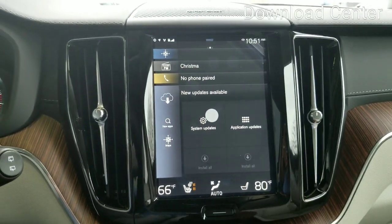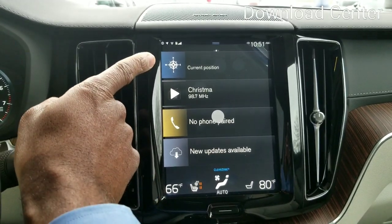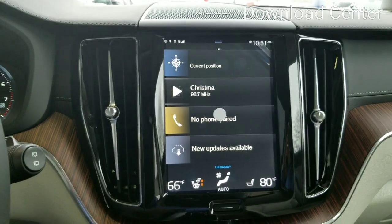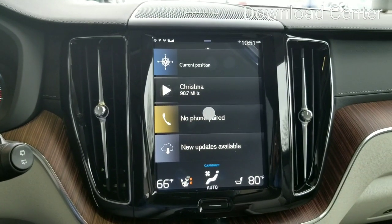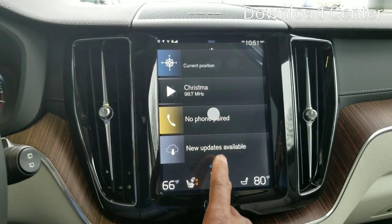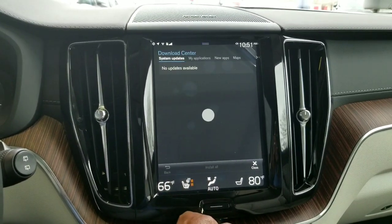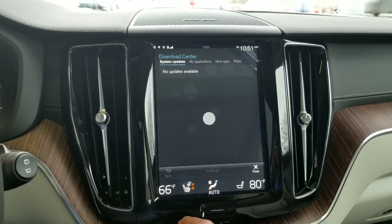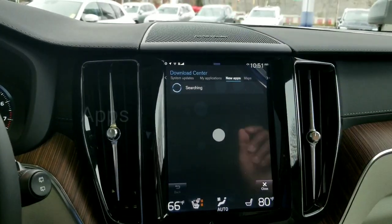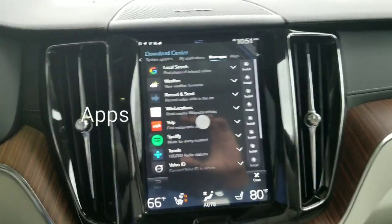That's going to be your screen — your tiles. The first tile is always going to be navigation, media, telephone. The fourth tile actually changes. So it's going now and it's actually showing that we're in the download center — the reason why it's saying new updates. From here, tap there. System updates — blank screen, right? New apps. Now it's searching for all the new apps that are available for the vehicle, so you can see each of them.